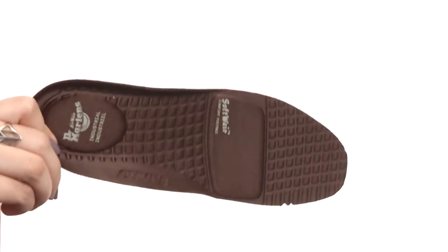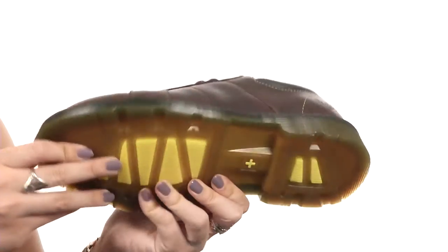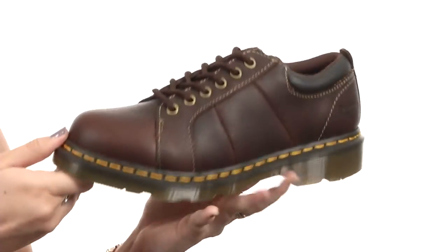You also have this removable anti-static smart mask PU cushioned insole for that all-day comfort. It's all gonna rest on this heavy-duty air-cushioned PVC sole that is oil, slip, fat, petrol, and alkali resistant.